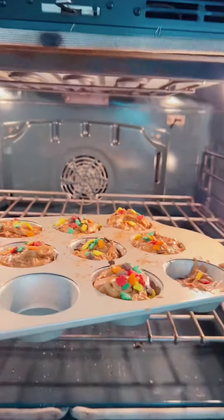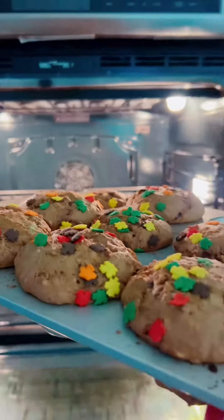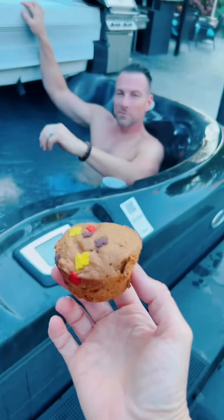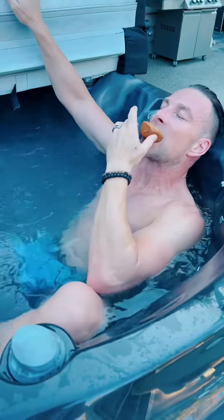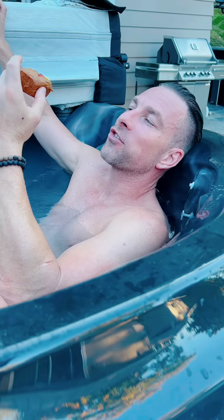Bake at 350. 16 to 19 minutes. Alright, they're ready. That was simply delicious. Mmmm. Thank you.